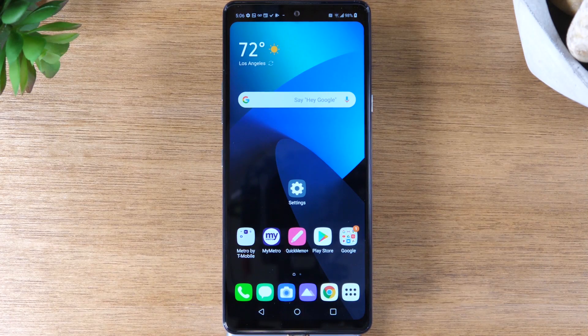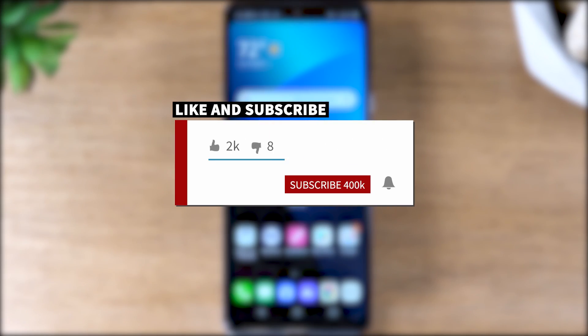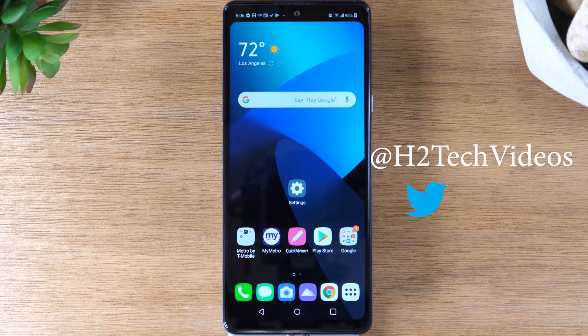Thanks for watching, guys. Hope you found the video helpful. Like, favorite, and share if it was helpful. Hit that subscribe button and stay tuned for more videos. Take care, and as always, have a good one.